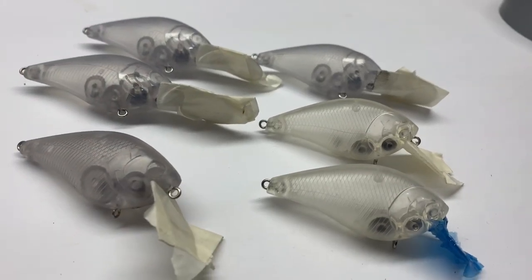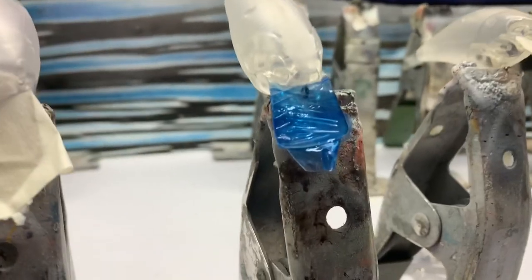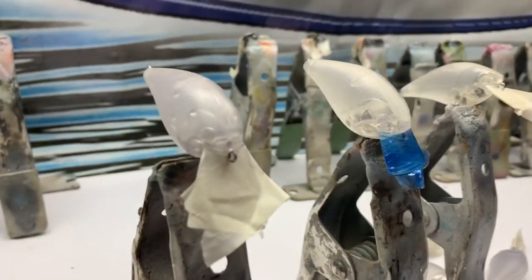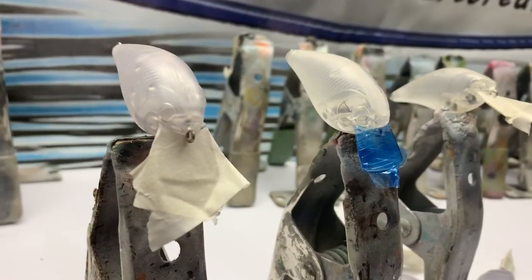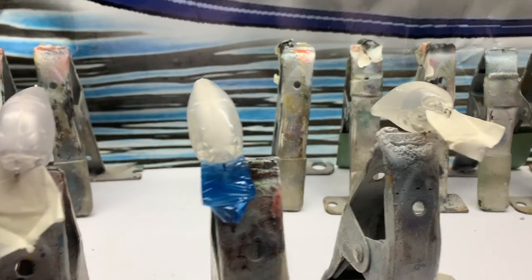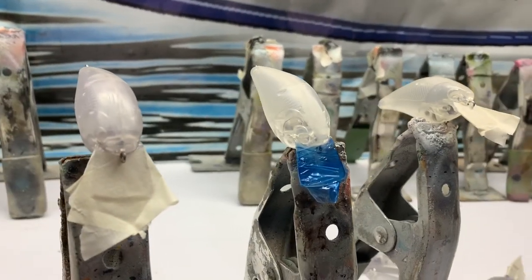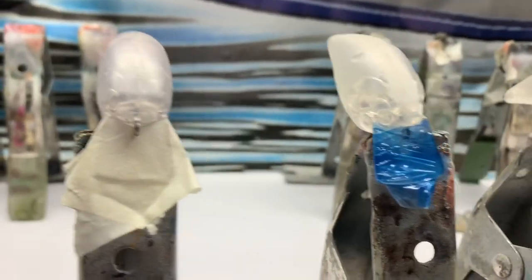First thing you want to do is take whatever baits you've got and tape the lips off. You can even use plastic wrap. These baits come clear — just some standard square bills here. If you've got one that's already painted, you definitely want to sand it. Each bait is different; you want to try to at least get as much of that off there as you can. First step: tape the lips off.